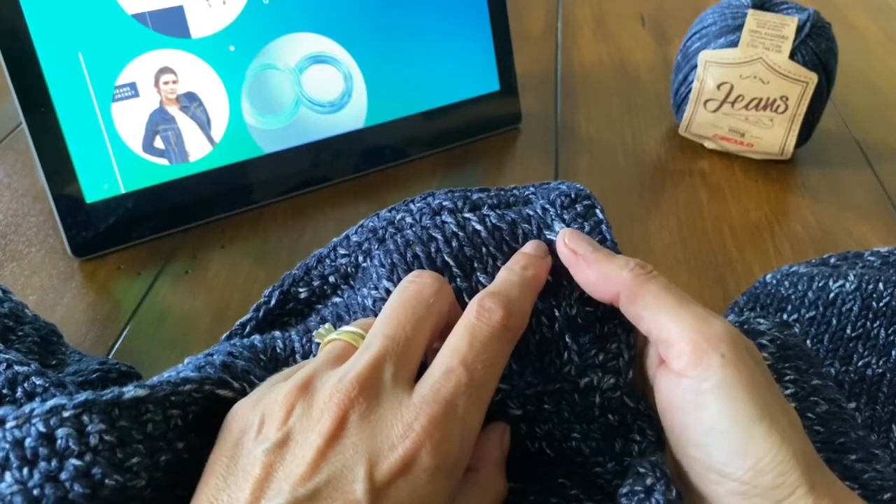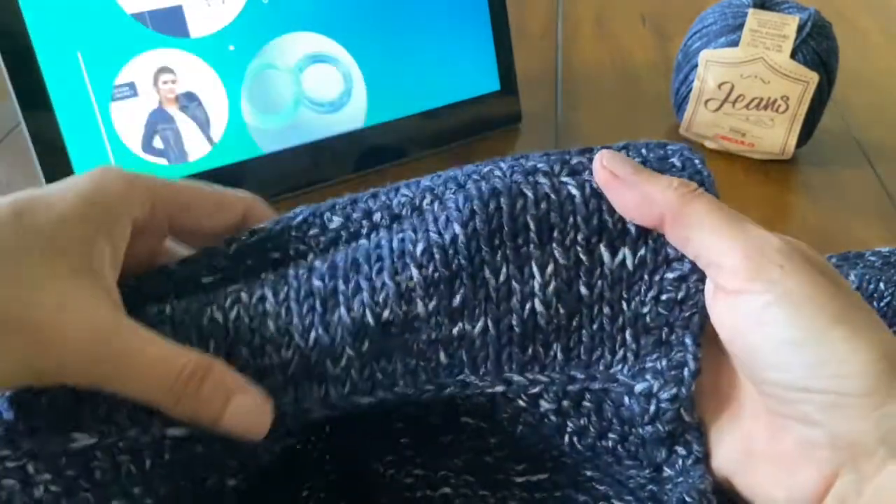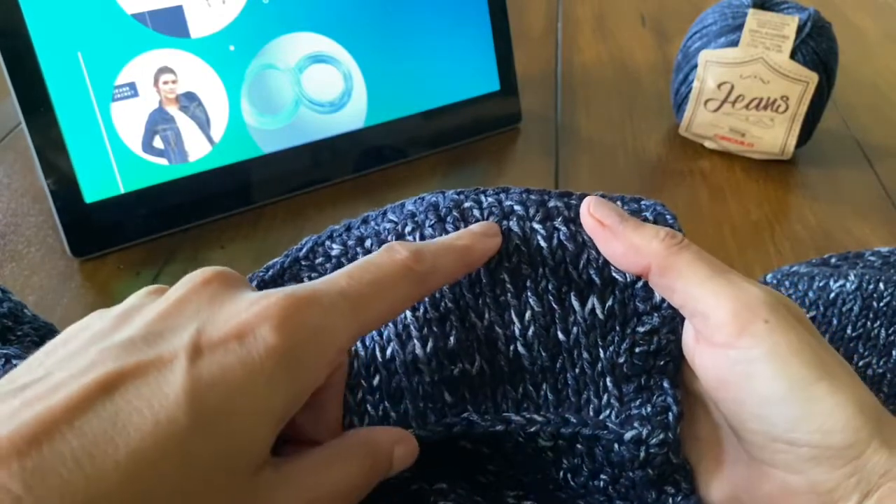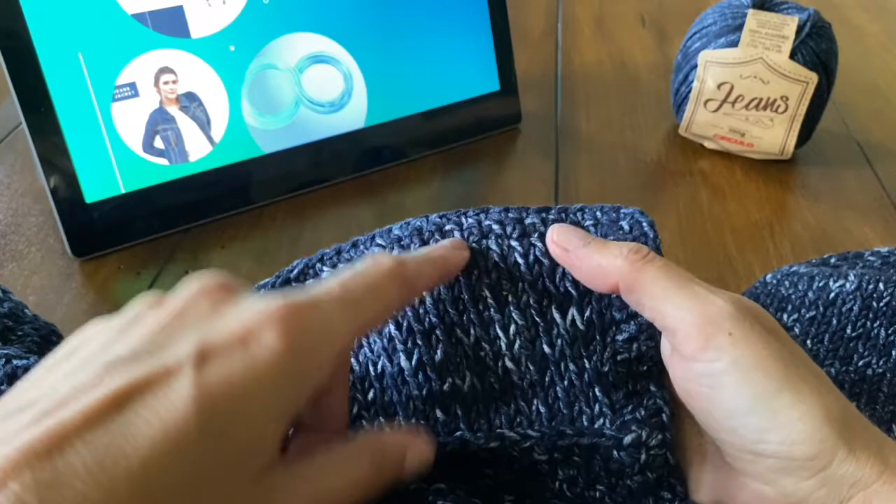So you are going to have a total of 67 stitches. And then, knit in a stockinette stitch until you have three inches. Bind off.